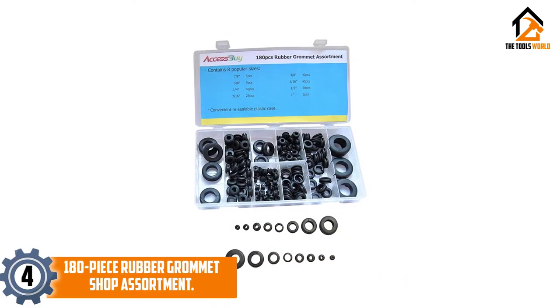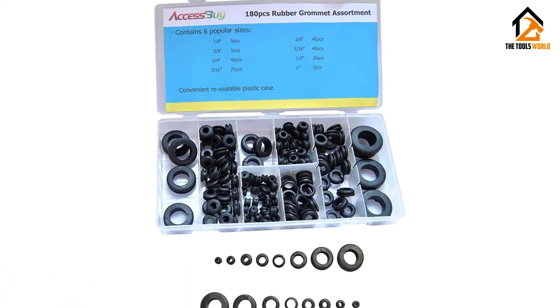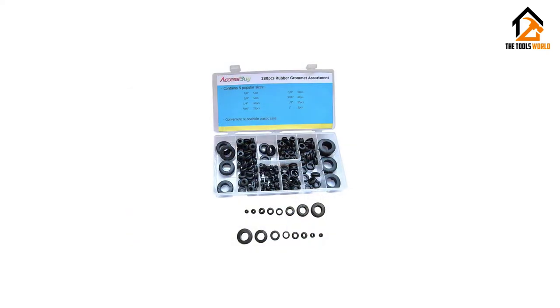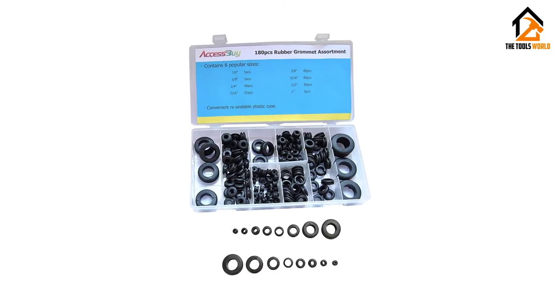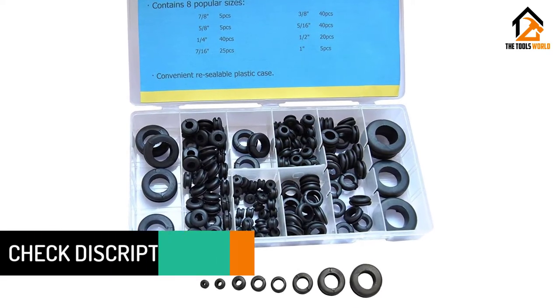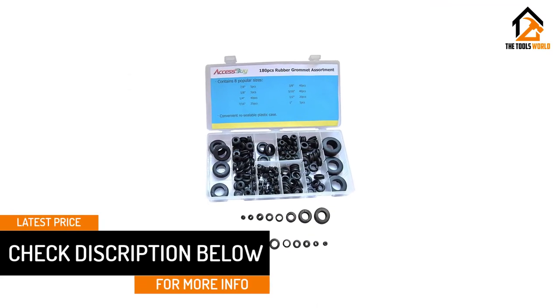Moving on at number 4, we have the 180-piece rubber grommet shop assortment. As we inched closer to the top positions, the debate got heated up. We placed this pack of rubber grommets on the 4th position amid numerous objections. This is a pack of 180 top-quality rubber grommets which come in 8 sizes. The see-through organizer makes access to the grommets a breeze while its snap-close lid adds to the unique features.